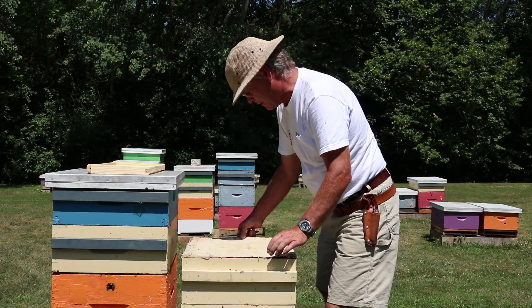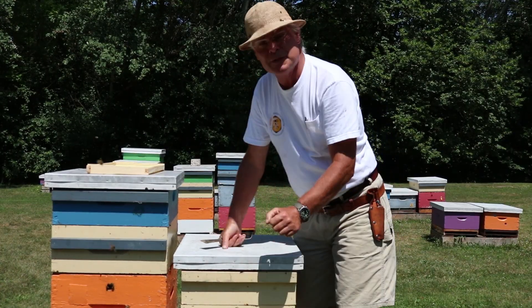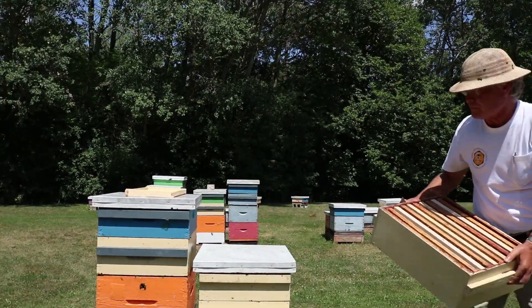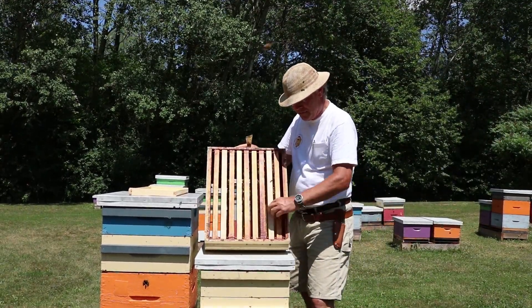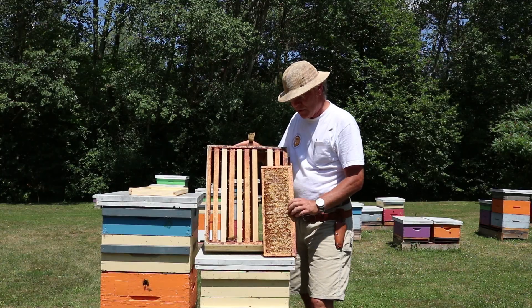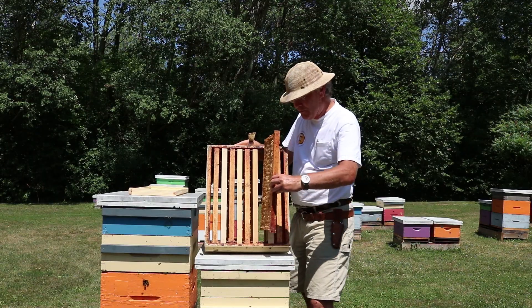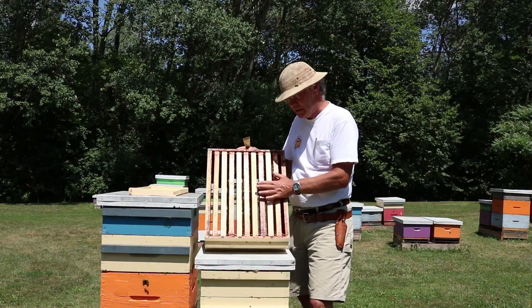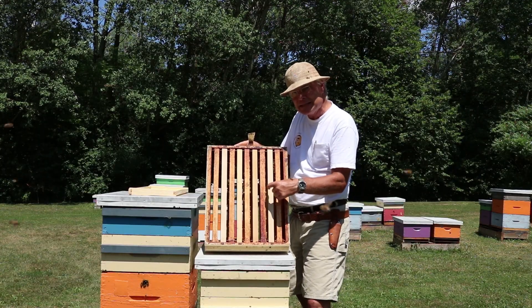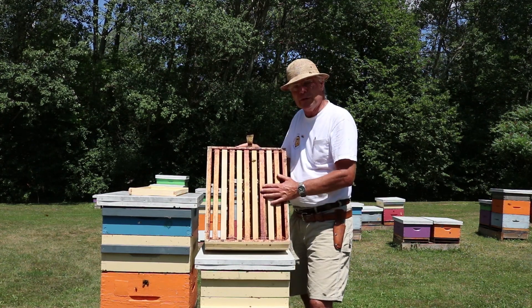That's it for building comb in the first year. Once we get into subsequent years, we have comb that's been built and extracted — all this drawn comb — and that gives us an advantage. What we like to do is put foundation frames, brand new frames, in between frames that are already drawn out, alternating as we go across. The extracted frames are sticky from leftover honey, which helps draw bees up through the excluder into the honey super. And once they're up there, having comb on either side of the foundation means slightly less space, so they build really good comb right on the foundation where we want it.